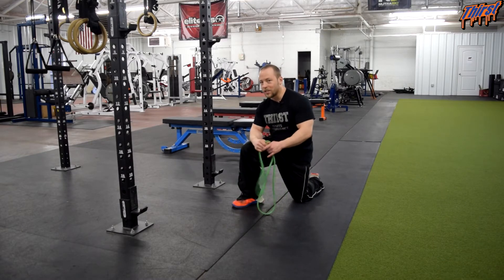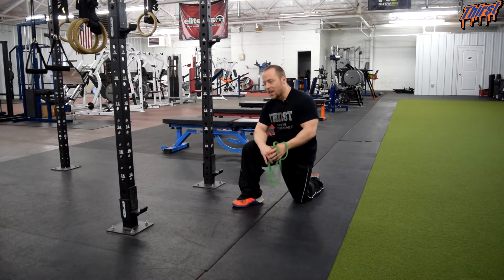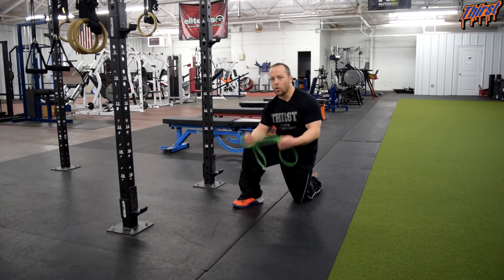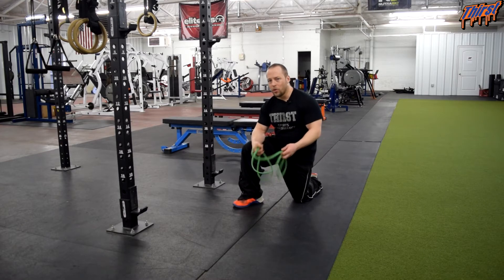This is an exercise you can perform at home as long as you have some kind of resistance band and something you can tie it to — think along the lines of your door, your bed, a heavy chair, table, sofa, anything that is going to have a little bit of hold to it.